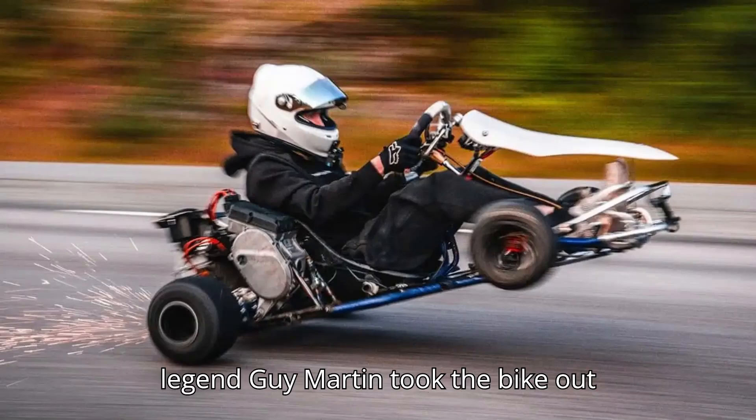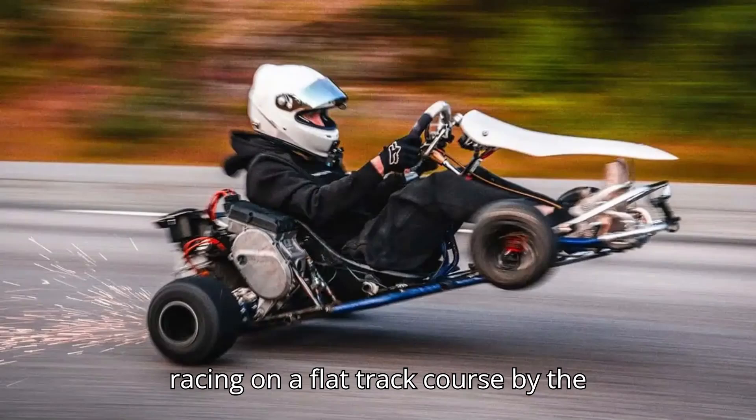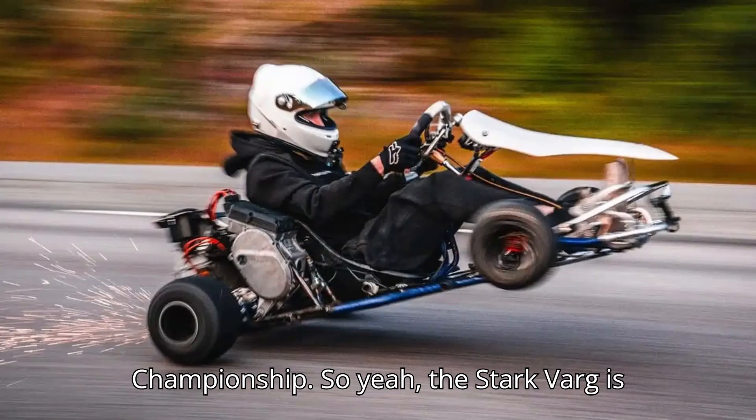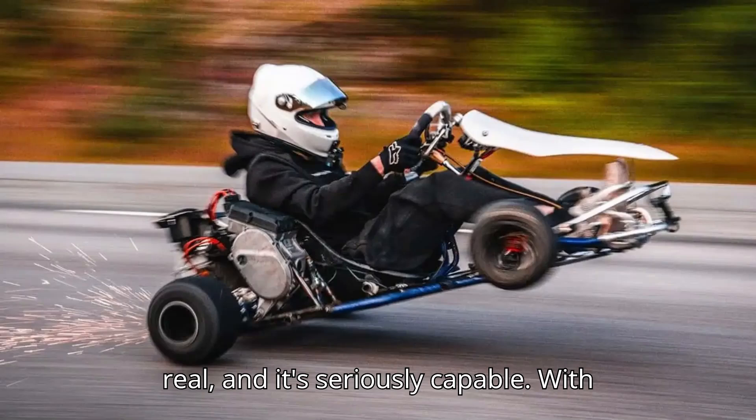No less than Isle of Man TT legend Guy Martin took the bike out racing on a flat track course by the seaside. And the VARG also took a win at the British Arena Cross Championship. So yeah, the Stark VARG is real, and it's seriously capable.